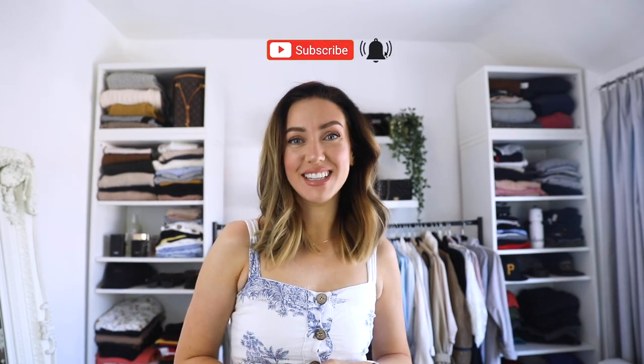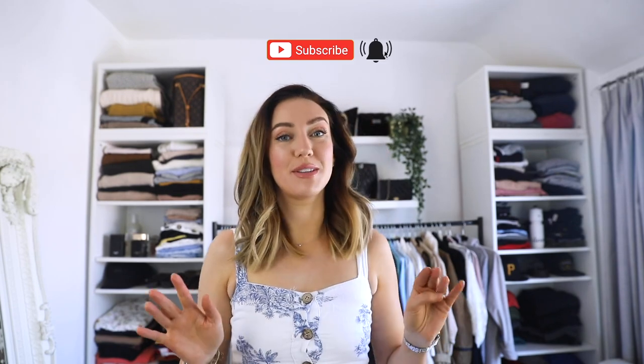Hello everyone and welcome back to my channel. Today I wanted to show you something that I've been putting off for the longest time — I really need to restyle my wardrobe ready for the new season.